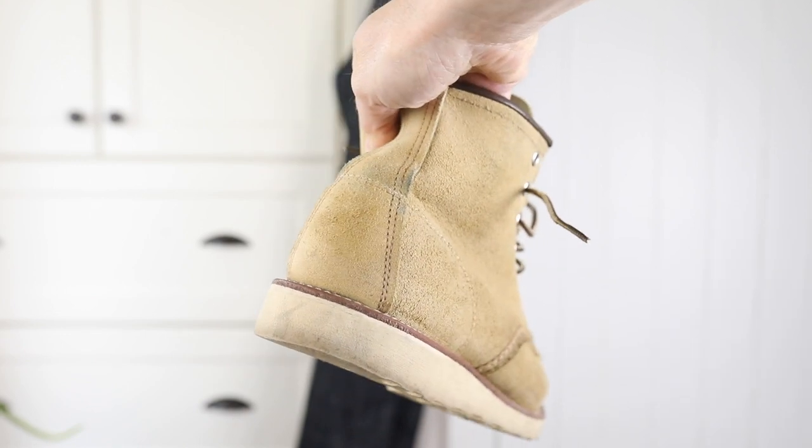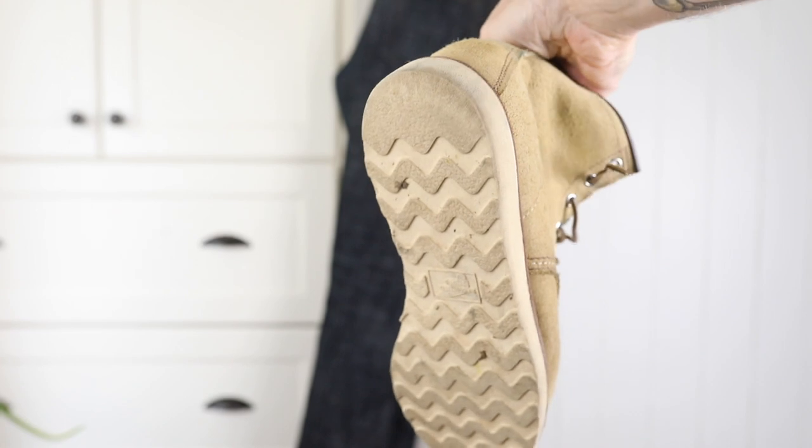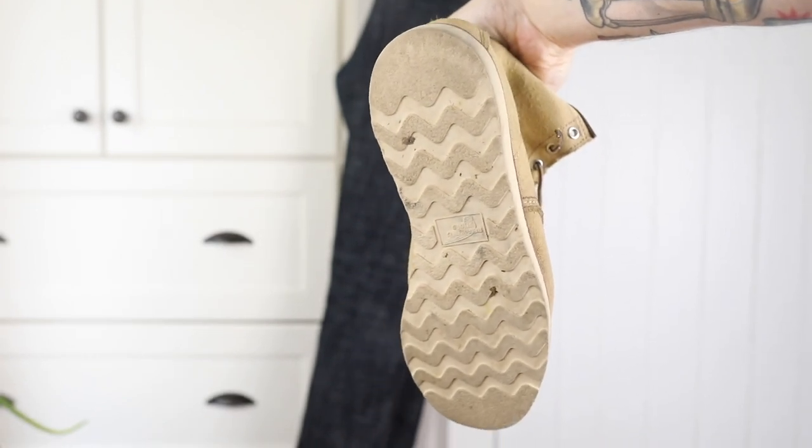I wasn't sure how much these would stain, but really even all that mud that was caked on them just brushed right off and they're still looking great.